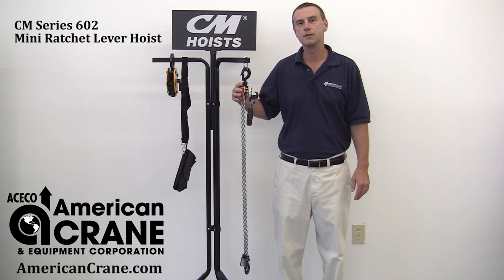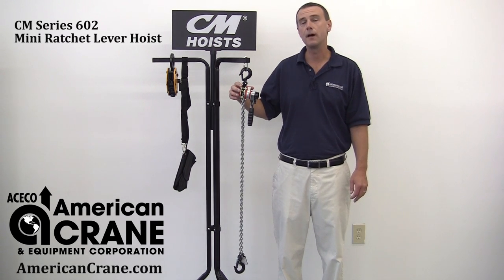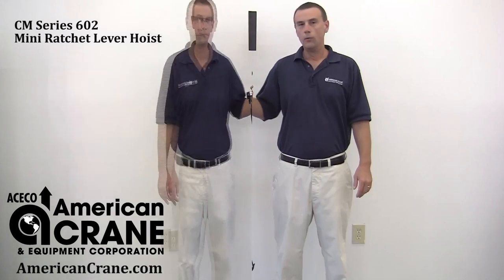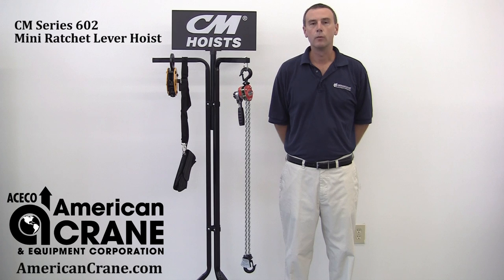This is the Columbus MacKinnon Series 602 Mini Ratchet Lever Hoist, also referred to as a puller or a come-along. It comes with a 550 pound capacity and standard lifts of 5 and 10 feet. One of this product's most unique features is its compact size, making it ideal for use in tight spaces. This product is also highly portable and excellent for use at any job site.